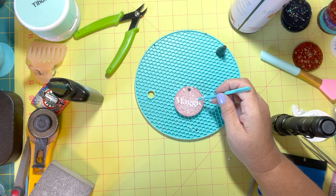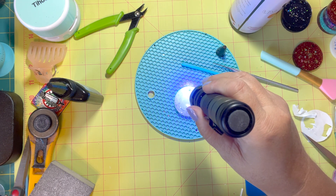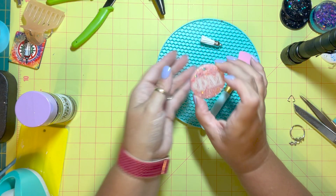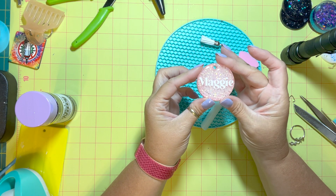The last thing that needs to be done is sealing the back, so again I'm going to use that UV resin and give it a nice even coat — getting it all the way to the edges with no bubbles or uneven spaces. I use my UV flashlight and then take it outside to cure in the sun.